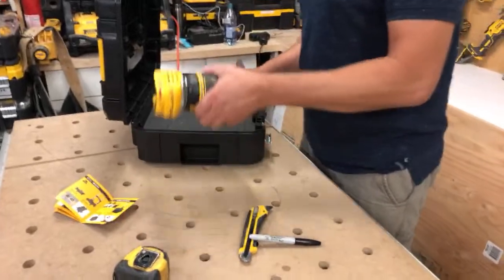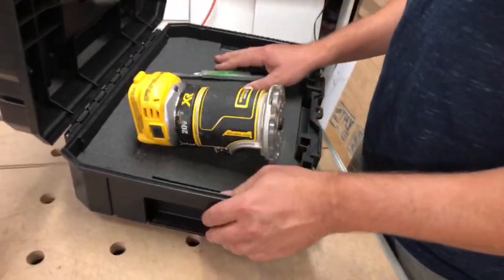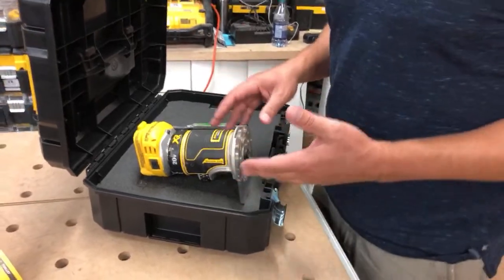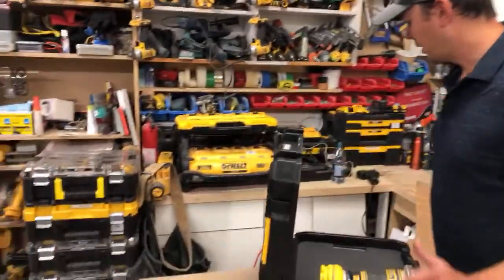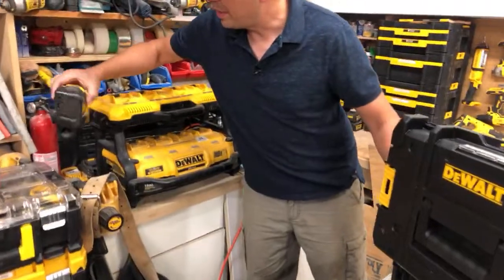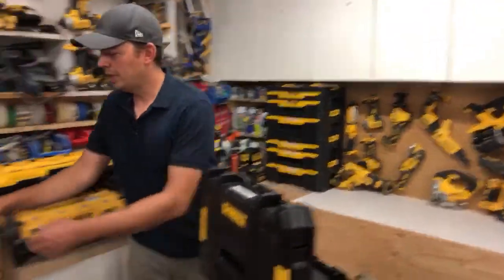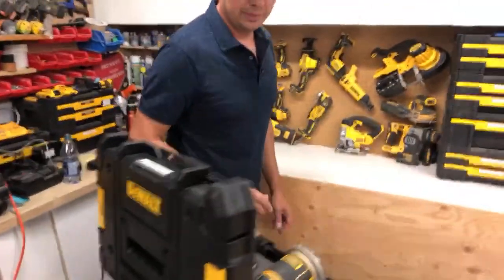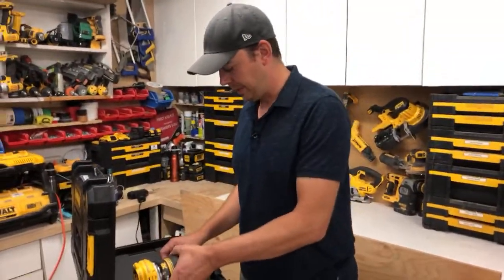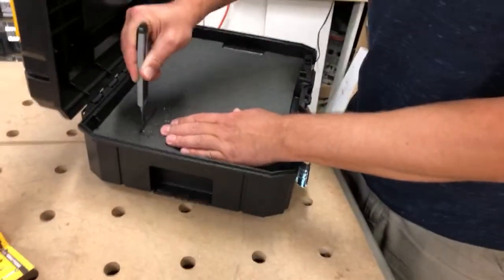Am I going to include a battery slot? I usually don't put my batteries in with my tools. I live in Calgary, Alberta, and when I used to keep batteries with my tools I'd forget them and they'd freeze overnight — then they're toast. I've got four five-amp-hour batteries right here that I froze last winter and they don't hold charge anymore. That's why I carry a separate battery box. I don't think I'll cut space for a battery here.